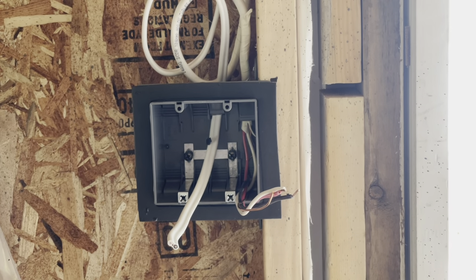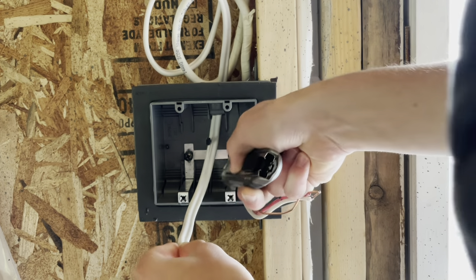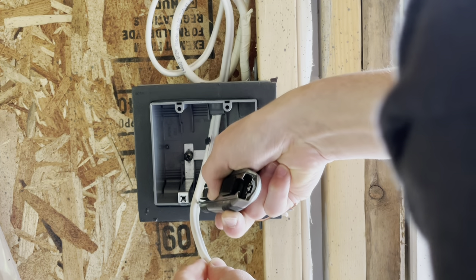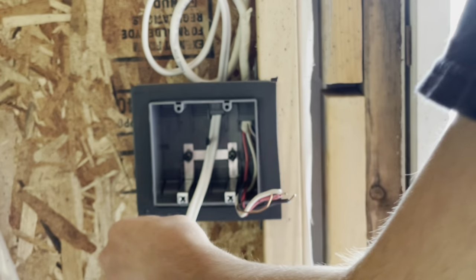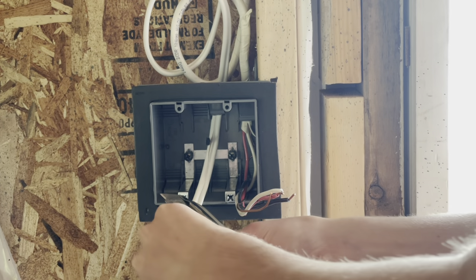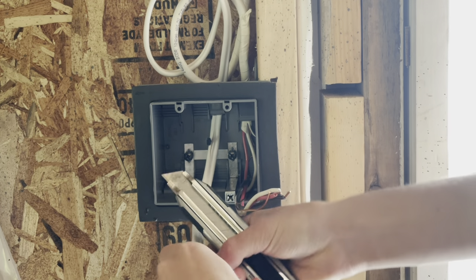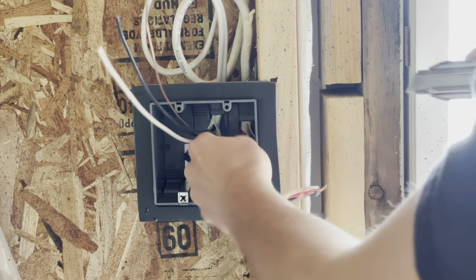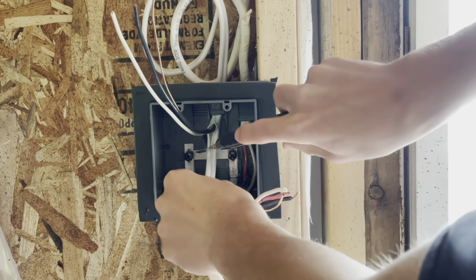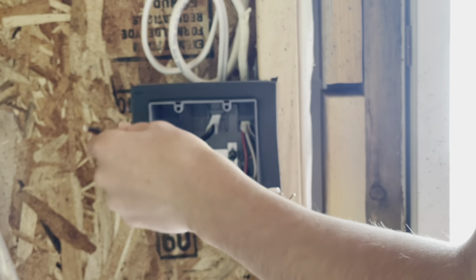Now I'm going to strip our 14-2 here. When you strip 14-2 or 12-2, if you run your blade right down the middle of it, it will run against the bare bond wire or your ground conductor and it won't cut the insulation on your current-carrying conductors. Some people like to strip it before it's in the box — I think it's easier afterwards because the sheathing keeps them all bundled together. This will be for our outside light.